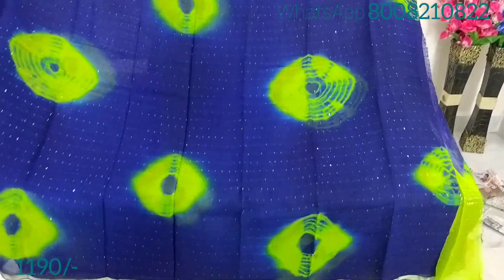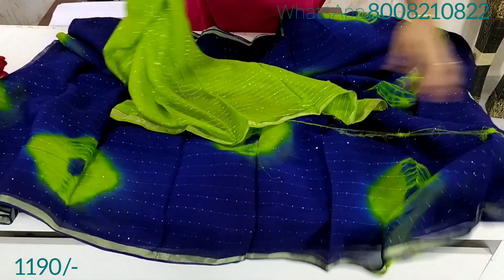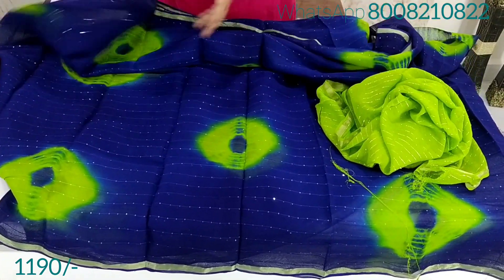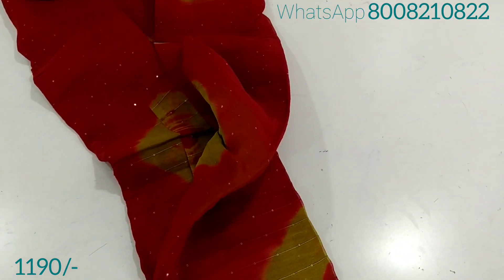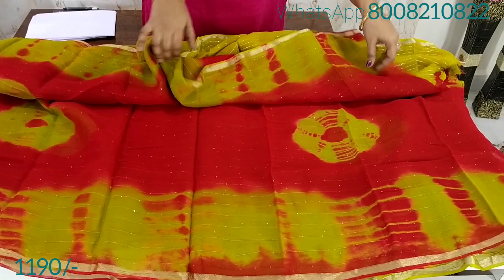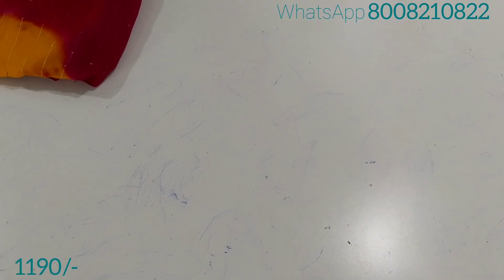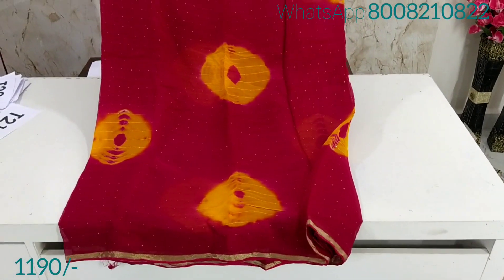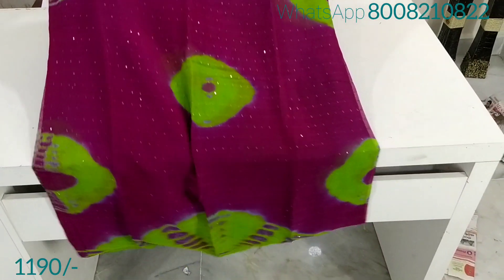This is the blouse shown for all sides — both sides and multiple views. The blouse is priced at $11.90 to $12.90 with free shipping.